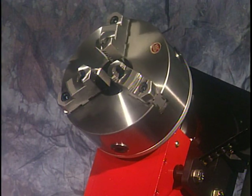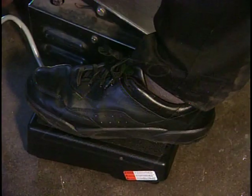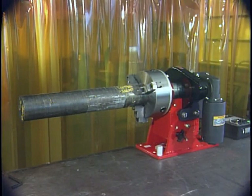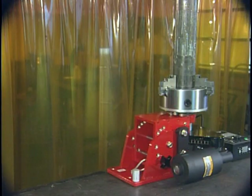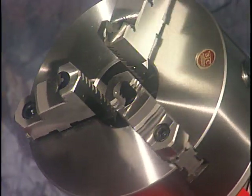The Rotostar 3 comes standard with an 8-inch chuck, variable speed controller, on-off foot pedal, and the ability to be positioned either horizontally or vertically. The Rotostar 3 operates from 0 to 8 RPMs.